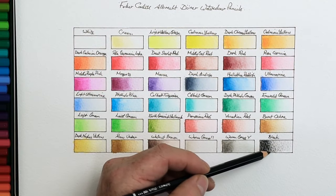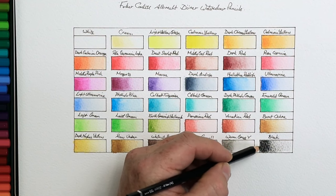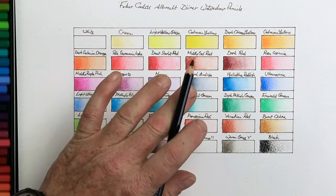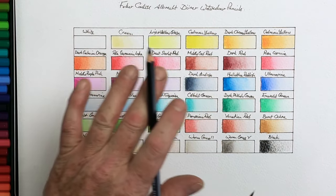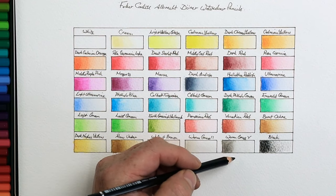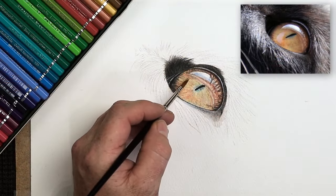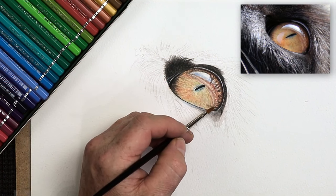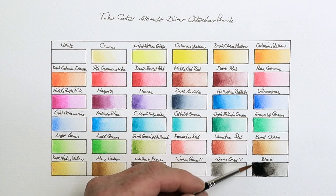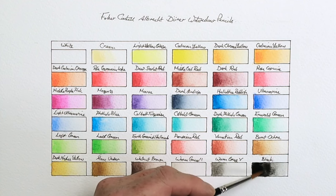You don't want to go too heavy by scrubbing hard and indenting the paper with watercolor pencils — not initially anyway. Like with normal watercolors, you work in layers, and every layer should be light. Use the side of the pencil with very light, tentative marks for the first few layers. When you get to the top layer — like painting this cat's eye here — you can afford to be a little heavier with the pencil. This looks more like a warm black, which it is — quite nice.